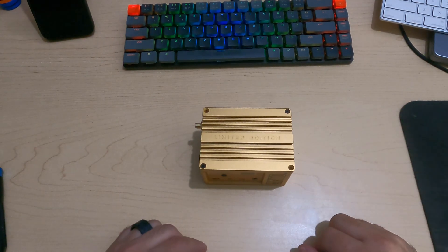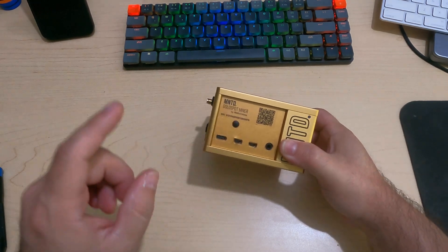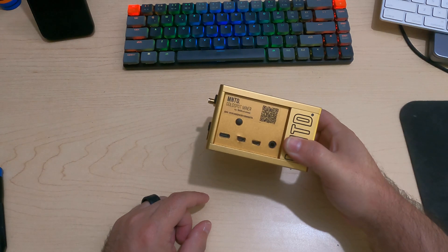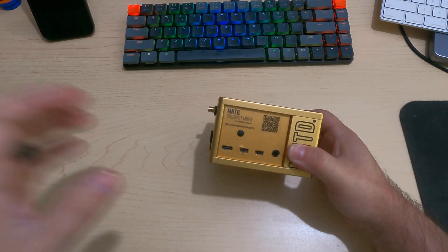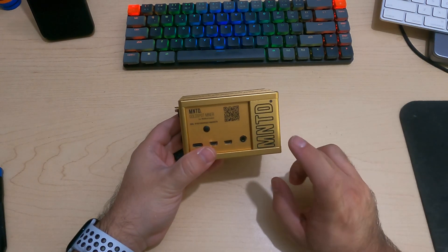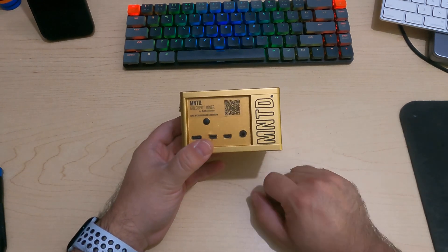Today I'm going to show you how to fully disassemble a MNTD or minted gold spot miner. This may be a similar process to the Rack V2, although I'm not certain — I can only speak for the MNTD models. This should work for the black spot as well as the gold spot. I do have a gold spot here today.